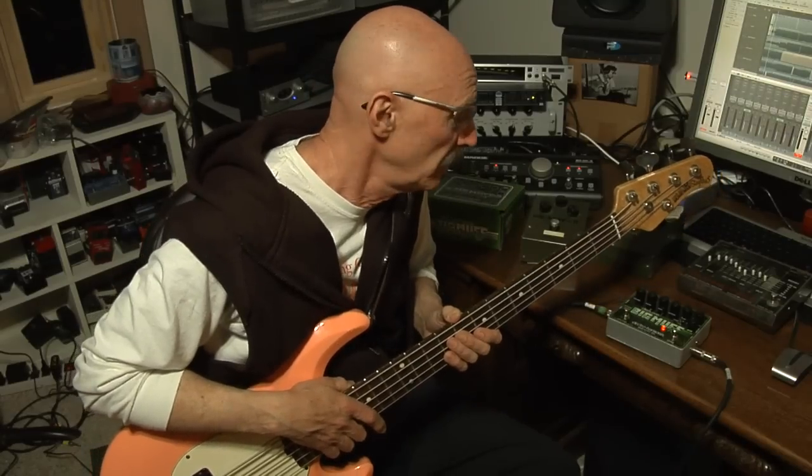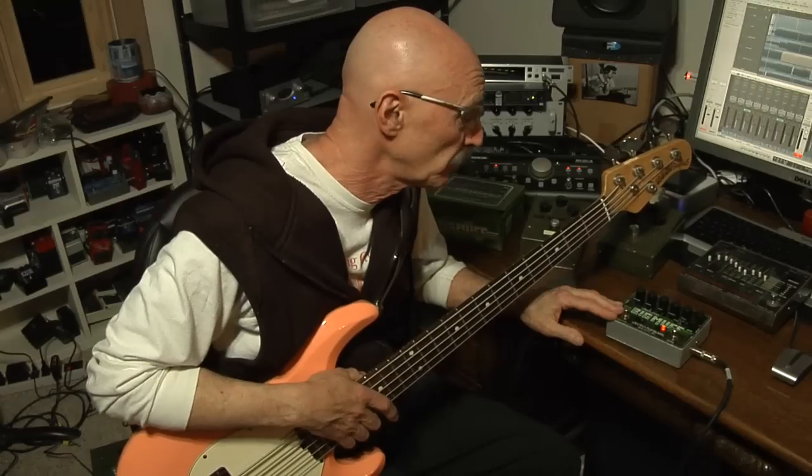Hey, Tony Levin here. I want to show you this wonderful pedal, the Big Muff, the Deluxe Bass Big Muff Pi. I just got it, and I have tried it a little bit. I'm going to show you — I don't have time to show you all the things about it, but I can show you the things that I think are really special and important.